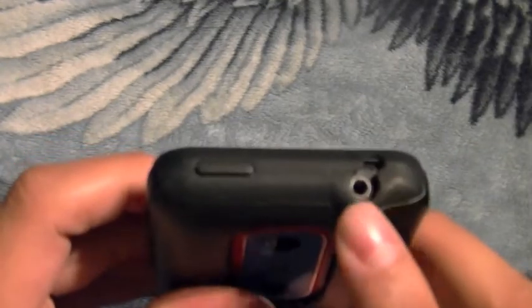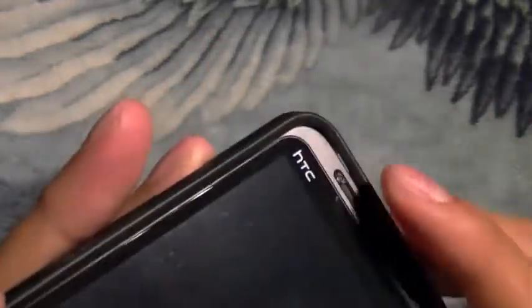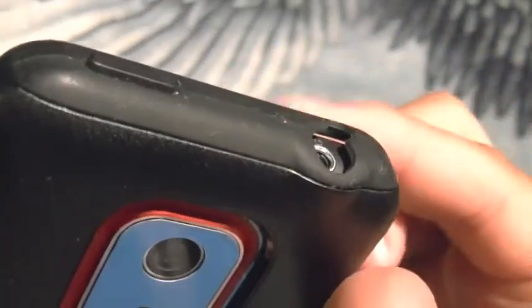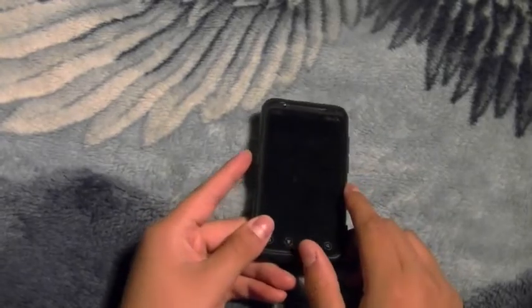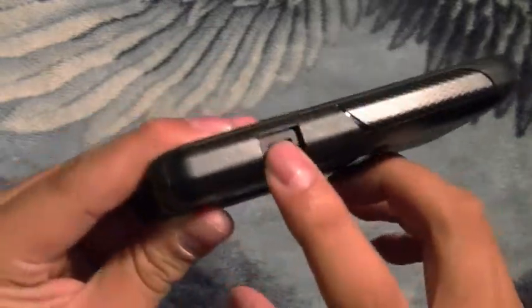Up top you have your noise cancellation mic and your 3.5mm headphone jack. One problem I had with the case though — as you can see there's a little gap you can see through. That's my finger right there on the other side. No biggie, but being a very OCD person, that bothers me.